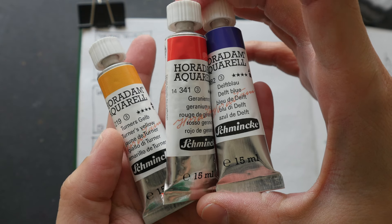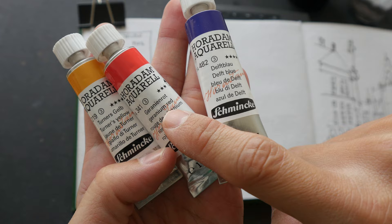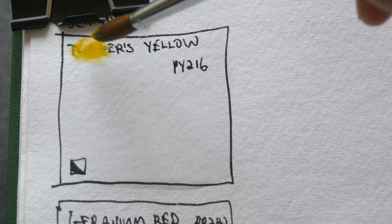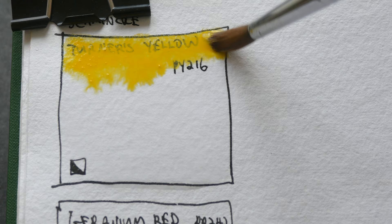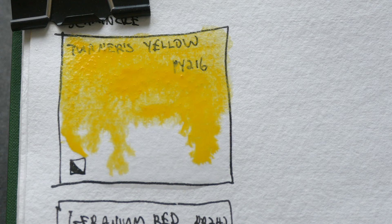Hello everyone. For this limited color palette video we will be using Turner's Yellow PY216, Geranium Red PR242, and Delf Blue PB60. These are from Schmincke — new tubes of paint that I bought recently from Jackson's Art during their sale. During their sale the paint is actually cheaper compared to what I can get here in Singapore. This is Turner's Yellow.